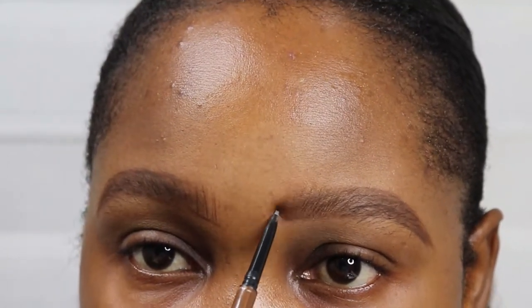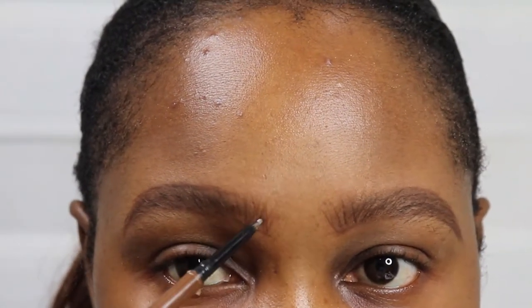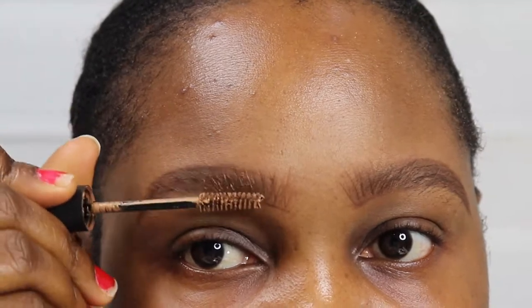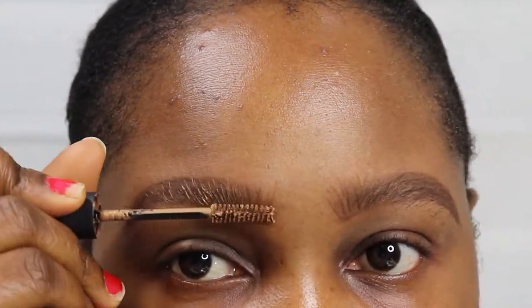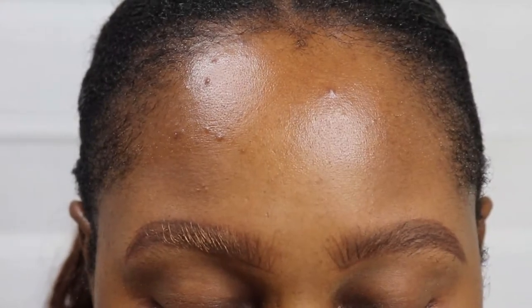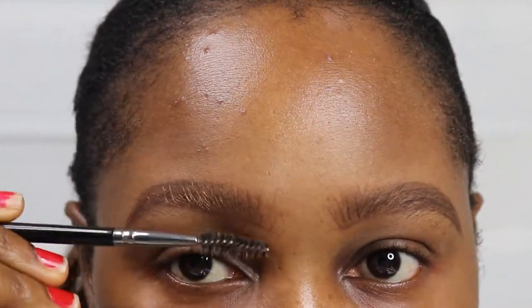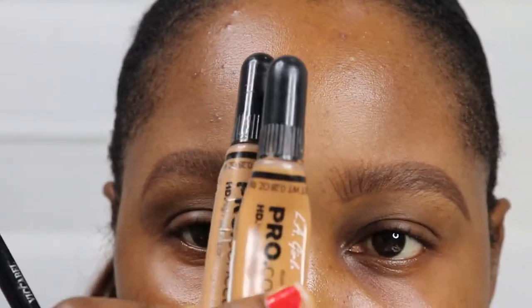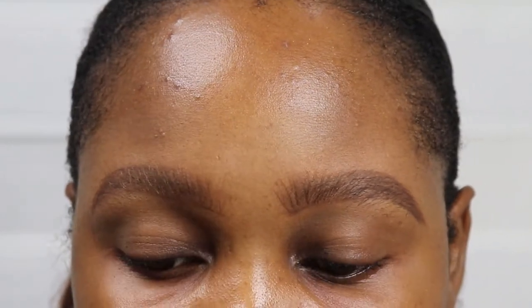I'm going in with my pencil to create artificial hair strokes at the front of the brows, just to give the illusion of more baby hairs at the front. Then apply the brow tint and brush it out with your spoolie. The more you brush, the lighter it becomes, so stop when you achieve the shade you want.